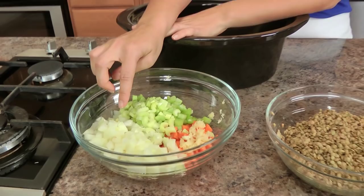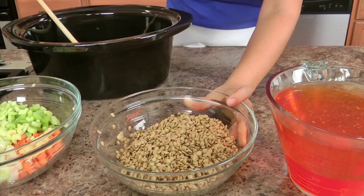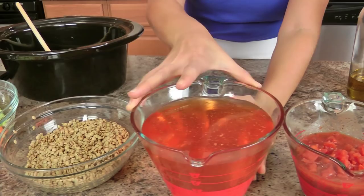The ingredients for the base are very simple: onions, garlic, celery, carrots. These are brown lentils — make sure that you wash and rinse them really well, pick through them, and make sure there are no stones or anything else in there. Vegetable stock — this is a tomato-based one, but any veggie stock will do; you can even use chicken.